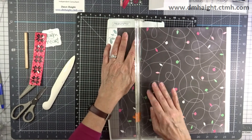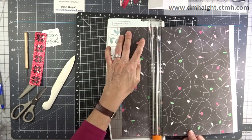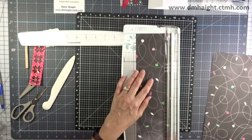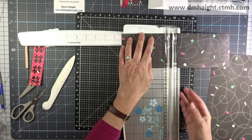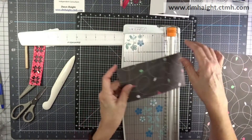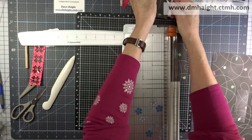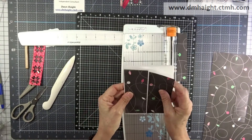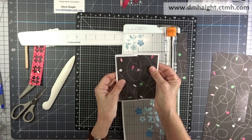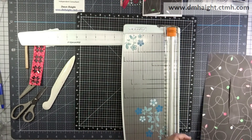Now I'm going to cut my pattern paper, leaving a white border around everything. I'm cutting my inside pattern paper at three and three-quarters by five and a quarter inches to cover that inside panel. And then I'm going to cut my outside panel at five and a half inches by two inches, so I can shift that center bit over and make it look like one complete piece once it's all folded together.